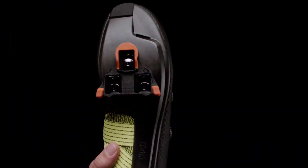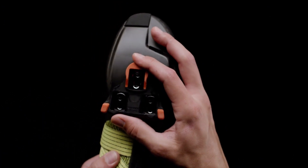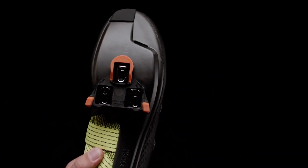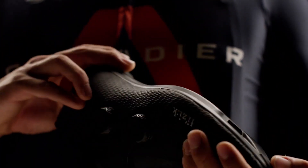The Stabilita's cleat positioning is set slightly further back compared to traditional settings, to optimize pedaling efficiency and reduce knee compression — especially well suited to very aggressive, forward aero riding positions.